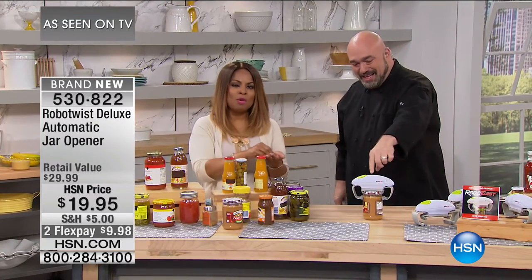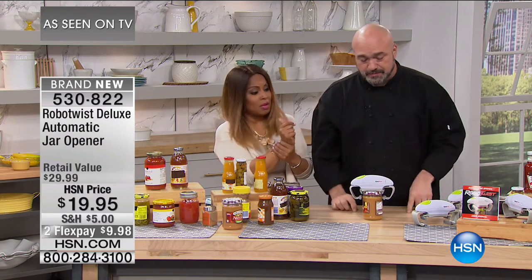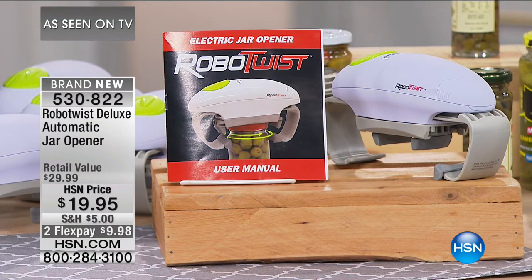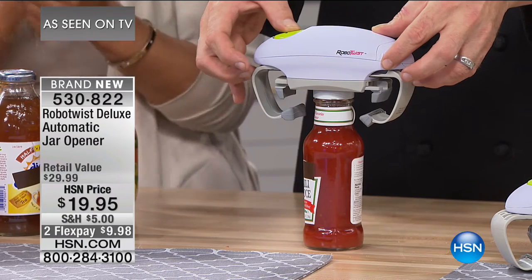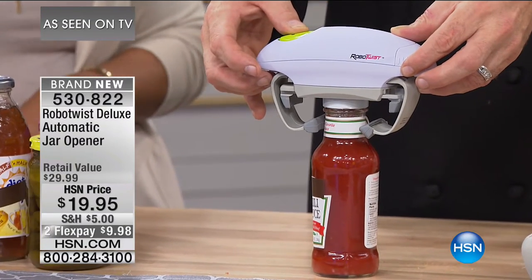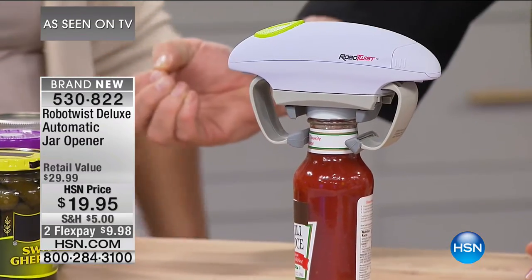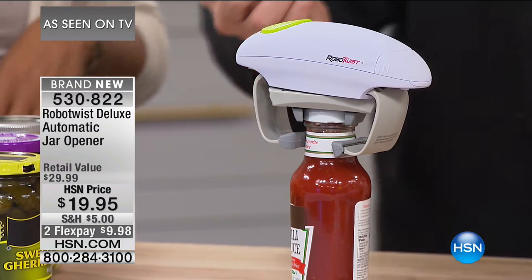That is so neat. Take a moment and think about the person in your life — it could be you. Maybe there's someone with arthritis, someone with carpal tunnel syndrome, someone without a lot of strength in their wrist — that happens to both men and women. This would make a perfect gift. It doesn't matter the size — 1.5 to 3.5 inches. The bottom stabilizer arms move in on the vessel. The top jaws connected to the direct drive motor clamp in on the lid. Every single one of us has struggled with a damp ketchup bottle — waiting for that pop.